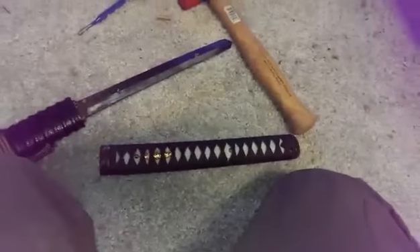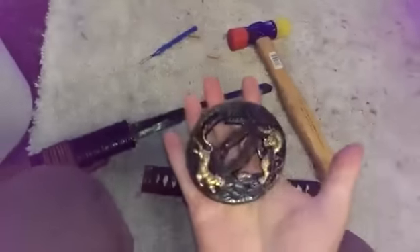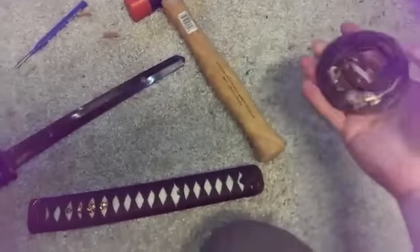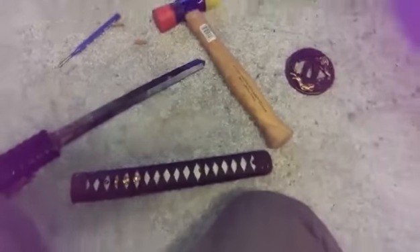To disassemble this I usually use the little brass hammer, which would be the case here. Oh, this thing's got weight to it. This is actually pretty solid — I thought it was cheaper than it looks.